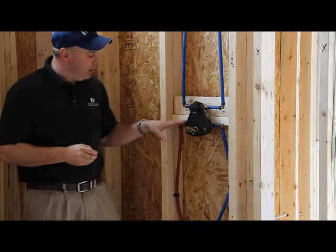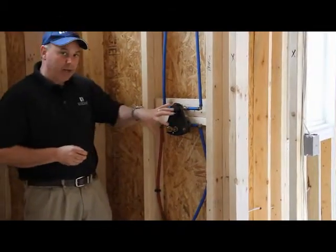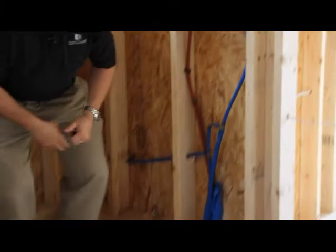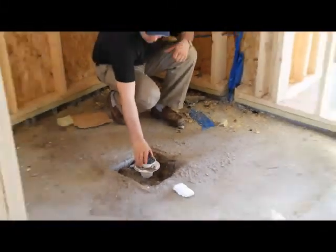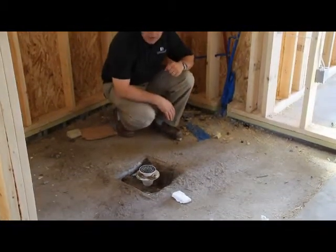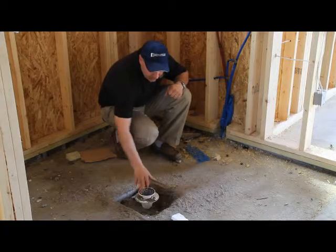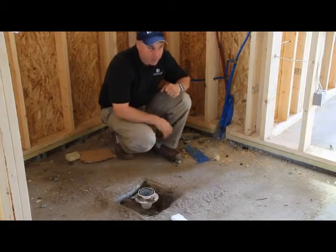This right here is the main shower valve of the master shower, and this will be the control. There will also be a trim ring that goes on the shower once the tile is installed. If you look right down here, this is a typical shower drain. When the tile is installed, this particular item will screw up and down to make sure that the drain is level with the floor. We'll move the drain up and down to get it level with the type of floor and tile we have in.